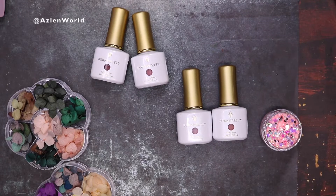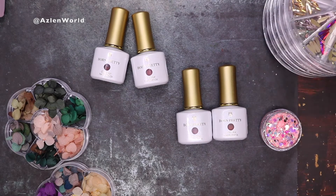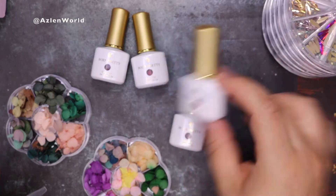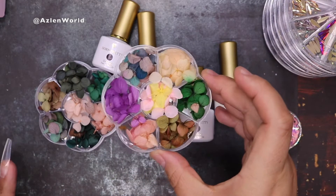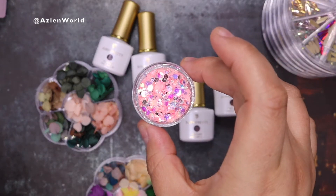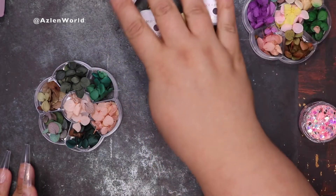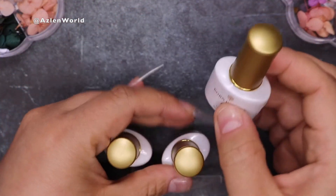Hey everybody, welcome back to my channel. For today's video, I'm going to be using these beautiful Born Pretty gel polishes, and also I will be using these leaves that you guys see on the left side, this beautiful pink glitter, and of course I have my rhinestones to my right side that I will be using as well.